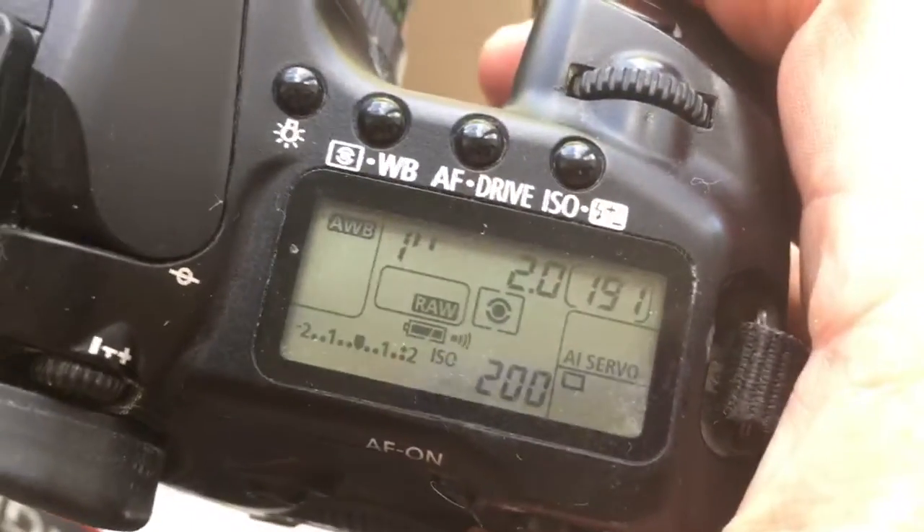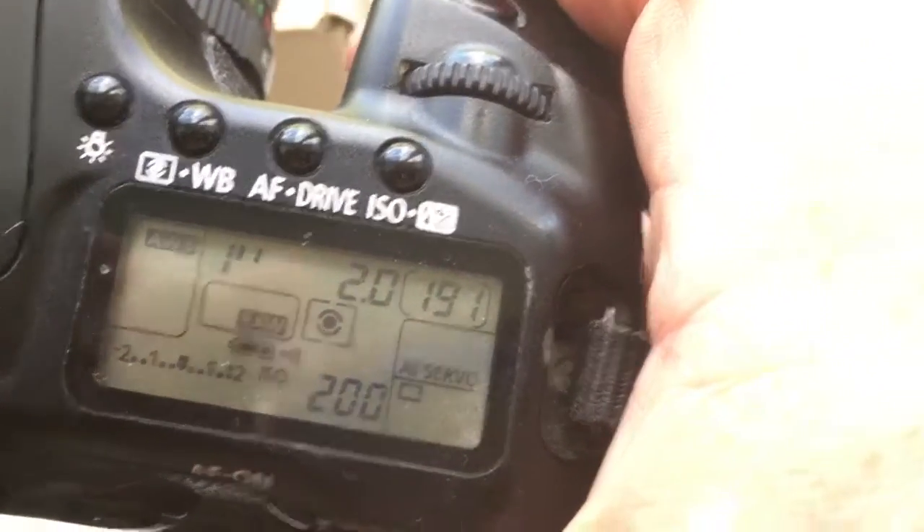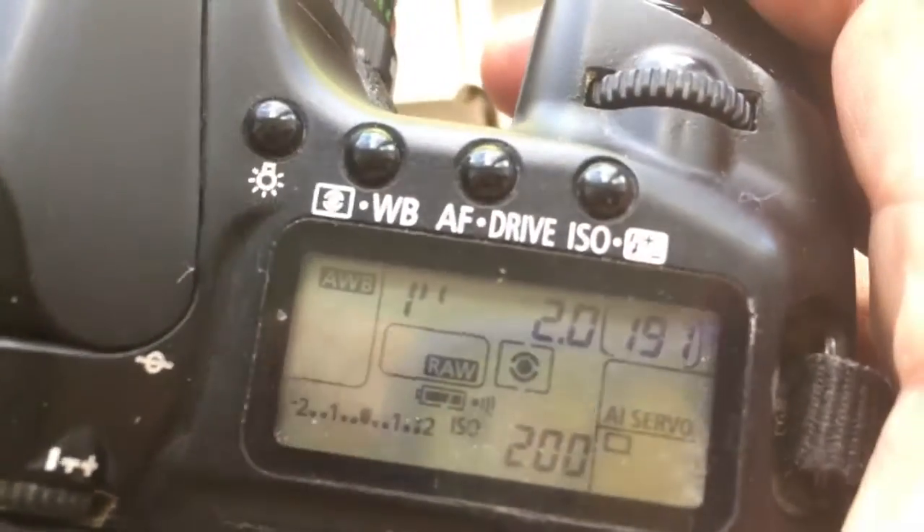Look, I pre-programmed the chip: focal length is 58mm, aperture 2.0, and delay time to enter programmable mode is 1 second.